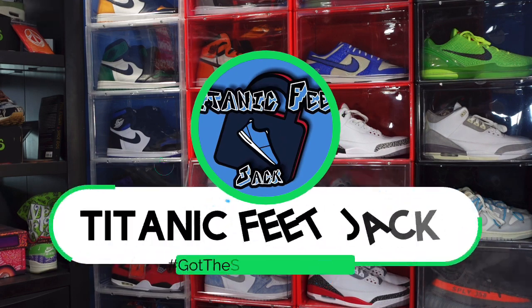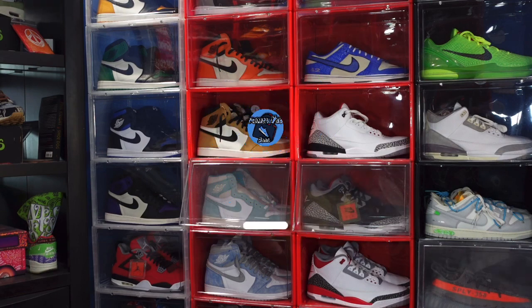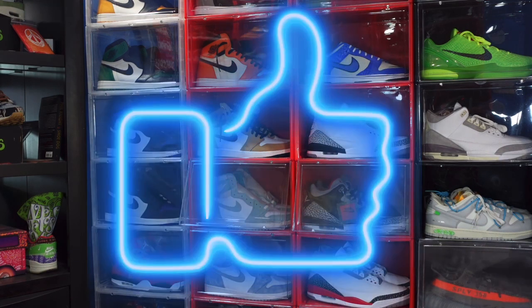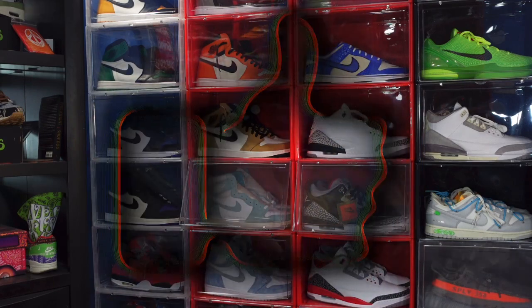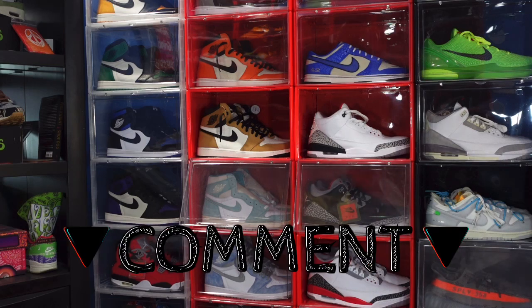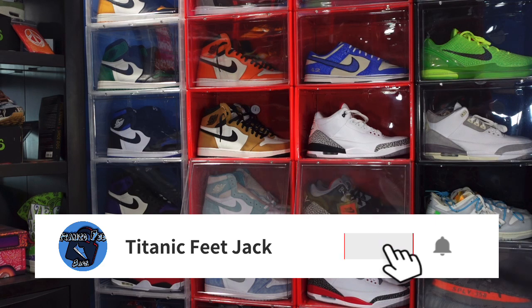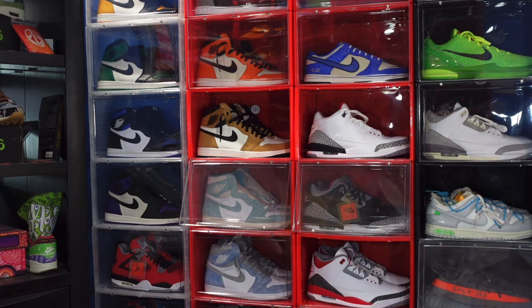What's up everybody, it's Titan Feetjack and I'm back with another video. Before we get into it, I need a couple things from you — smash that like button, help this video grow and reach out to other people on the platform. Leave a comment on today's video with what you think of the shoe you're about to look at. And if you haven't already, sub up to the channel and hit that notification bell so you'll be notified when I come back with another video.